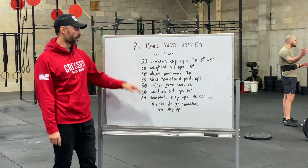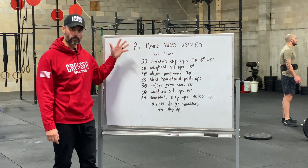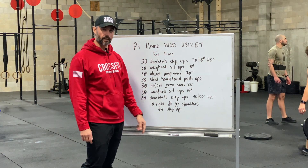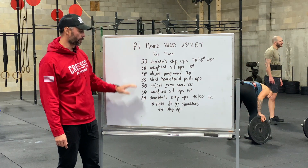Some nuances on this — you're looking to do this as quick as possible, one time through. So warm up to these movements and then hit this as quick as possible.